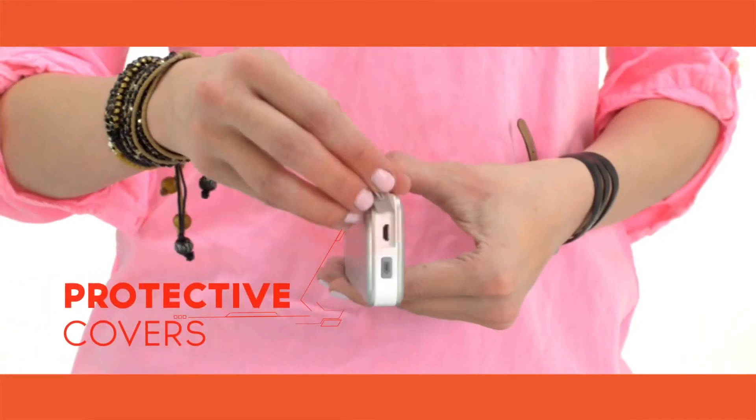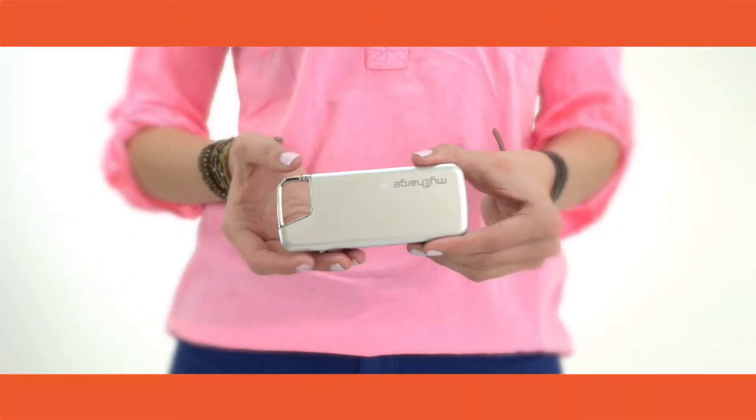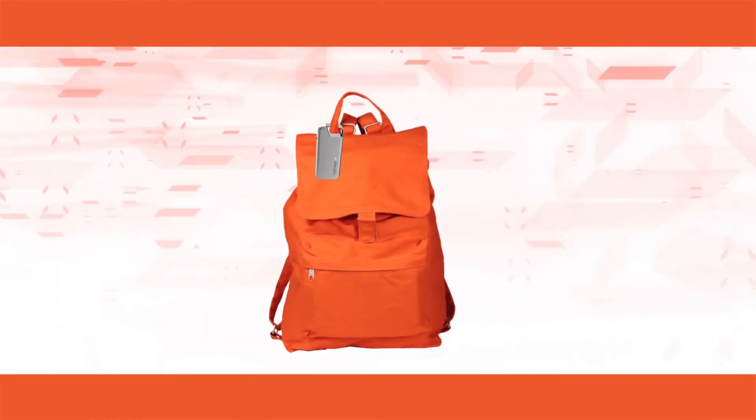Integrated cables and covers protect the port from dirt and moisture, while the Jolt's compact design and built-in carabiner make it perfectly portable. Just clip it on or throw it in your bag and you're never without power.